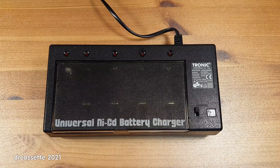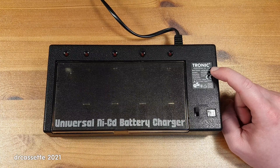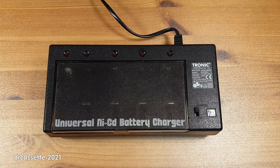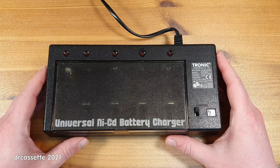Here is a universal NiCad battery charger, and this is well worth a teardown video because the simplicity of this thing is quite remarkable. This one is branded as Tronic, but that doesn't mean anything. There are about a billion different versions of this out there.